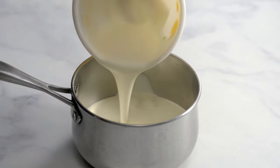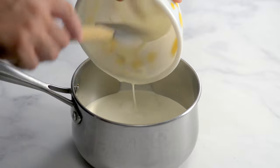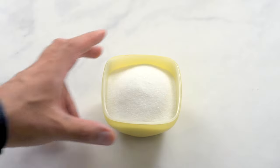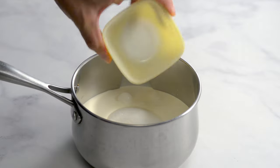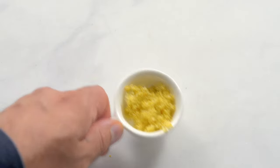Pour the cream into a pot, then add the sugar and lemon zest and mix until the sugar has dissolved.